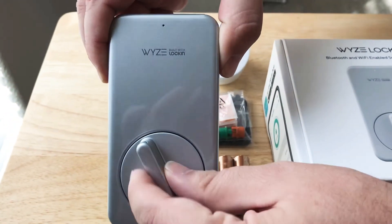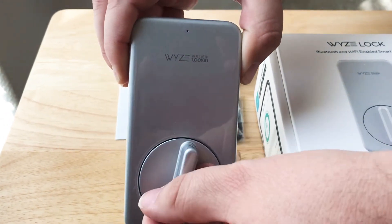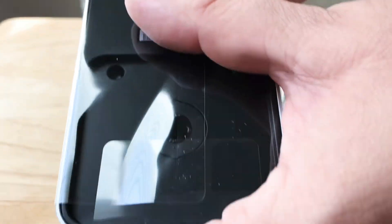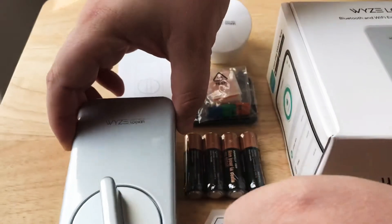It has the robotic turnable lock mechanism here. That's what it looks like on the other side. This is what you plate to your deadbolt on your door.